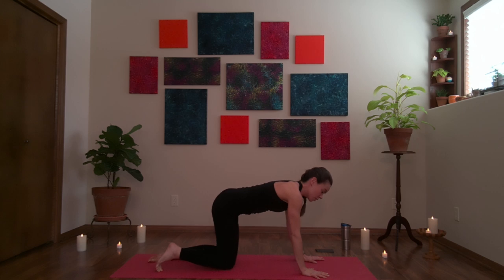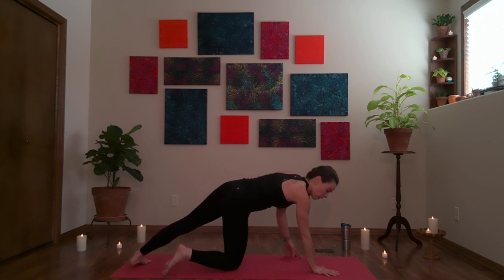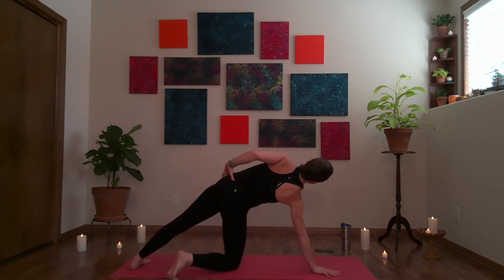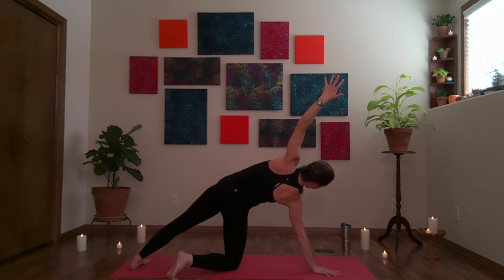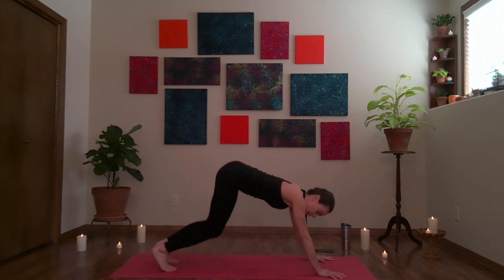From here let's come into side plank — a modified version to start opening up the body, nothing too intense too quickly. Your right hand will be down; make sure your index finger is pointing forward. Right knee stays down, step your left foot back. Open your chest and hips up toward the left side of the room. Left hand can stay on the hip or left arm can reach up. Think of this as opening up through the front of the chest, front of the shoulders, front of the hips. Take another breath here.